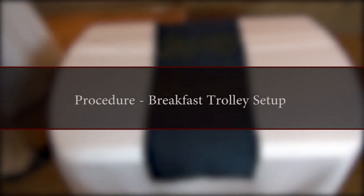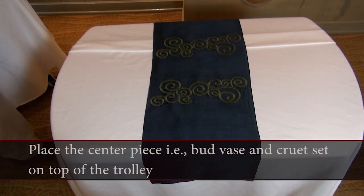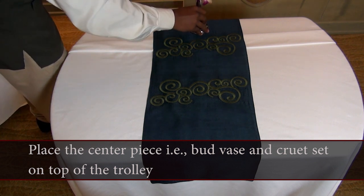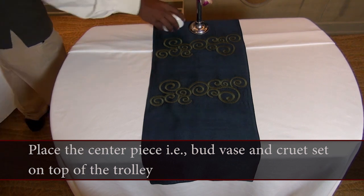Procedure — breakfast trolley setup: the room service attendant should place the centrepiece, i.e. bud vase and cruet set, on top of the trolley.